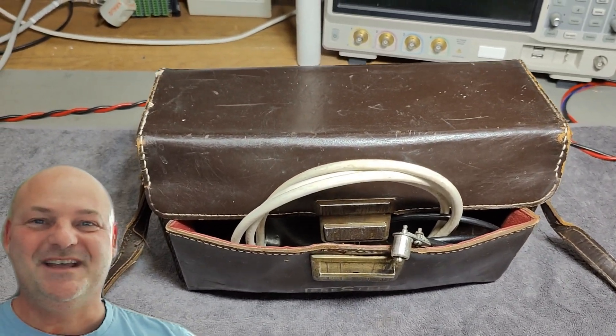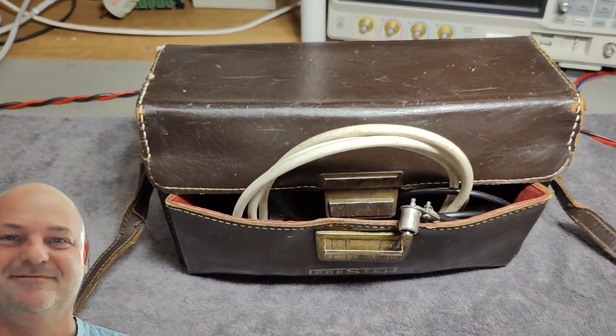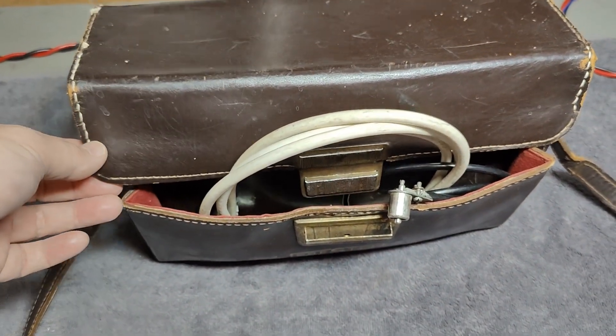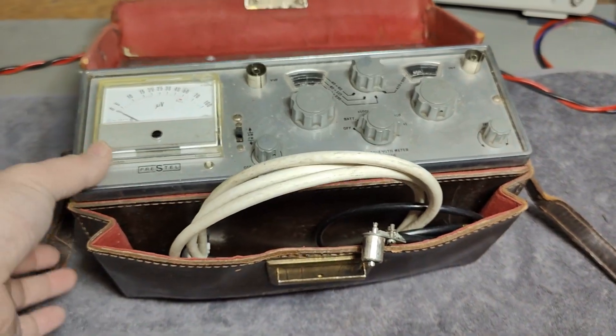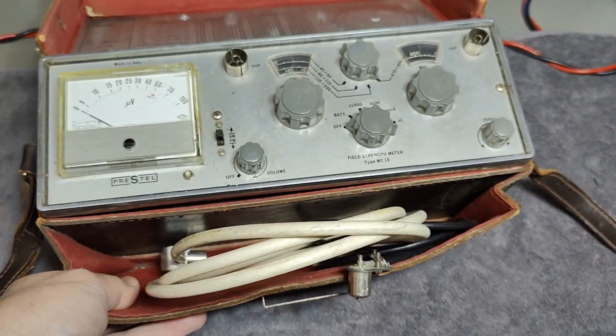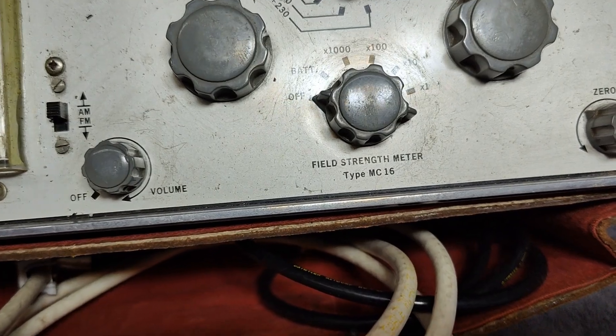Welcome to a new test and teardown video. This time it's a Prestel Field Strength Meter Type MC16.